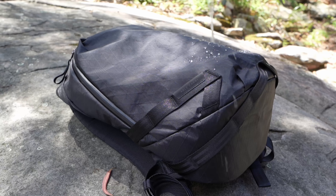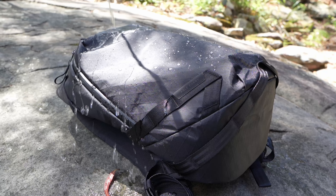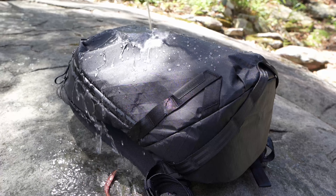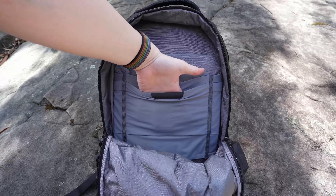This one is 21 litres and has a number of pockets and organisational storage sprinkled throughout the bag. It's made from an X-Pack material with water-resistant zippers and it weighs roughly 1.3kg or 2.8lbs whilst empty.